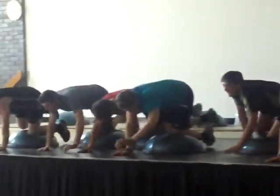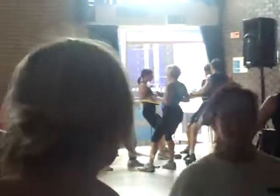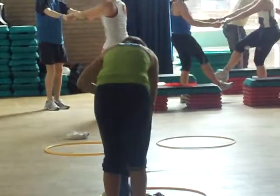Keep it going. Okay, lift the glutes up off the floor. Squeeze the glutes as well. Feel it in the hamstrings.